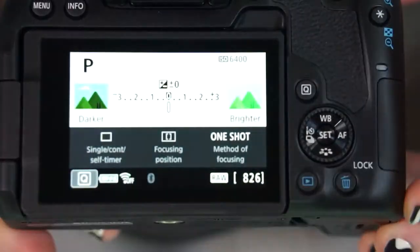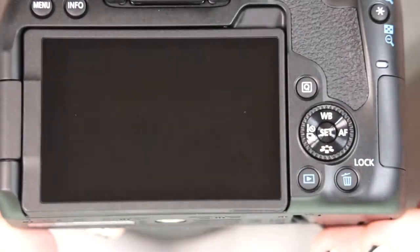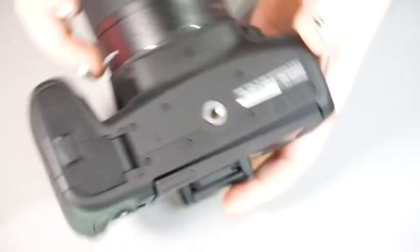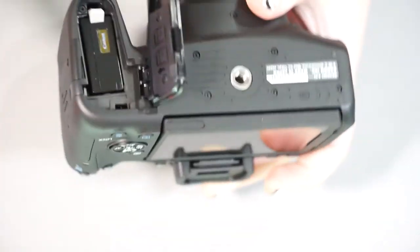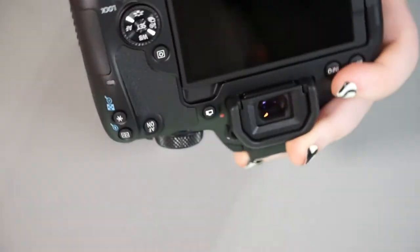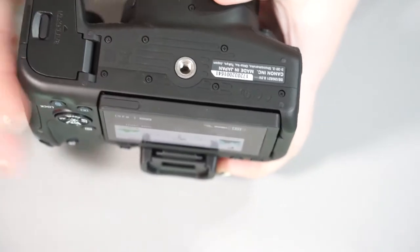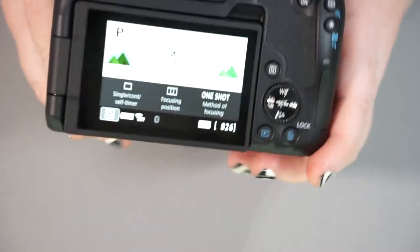Then you have your display button, which changes the display on the back of the camera — hitting it toggles the screen off or on. On the bottom of the camera, there's a battery door with a little lever that lets it pop out. It also has a universal tripod mount that will fit on top of any tripod with a plate.